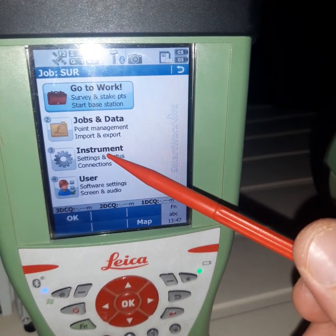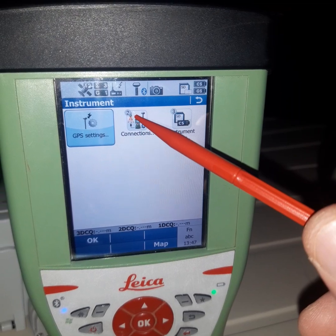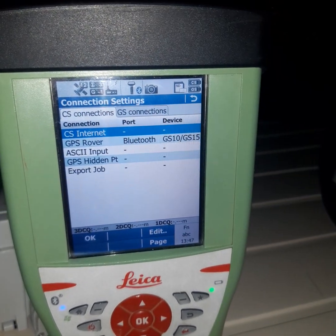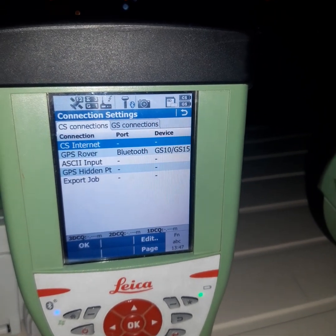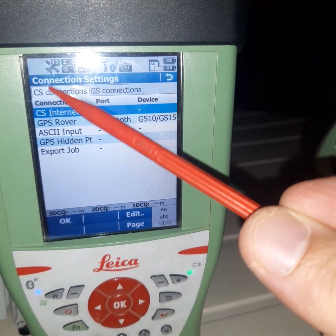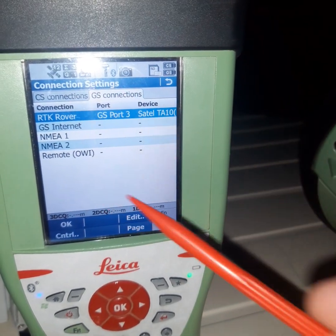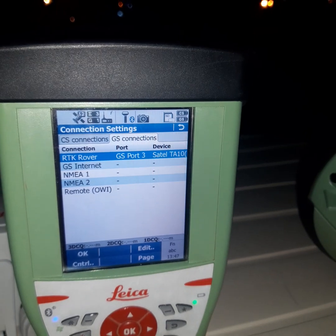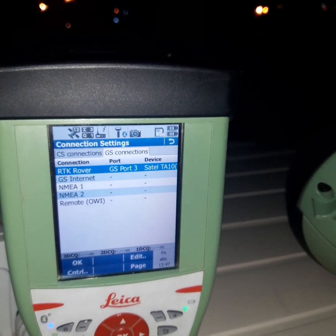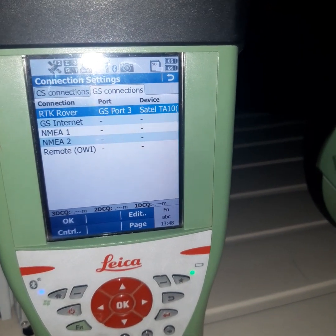After connecting, go to Instrument, then Connections, then All Other Connections — the same as we did for the base. We will check the CS connection and the radio connection. In this type of Viva we use radio, but it also supports other GPS connection types such as internet or SIM card mobile.